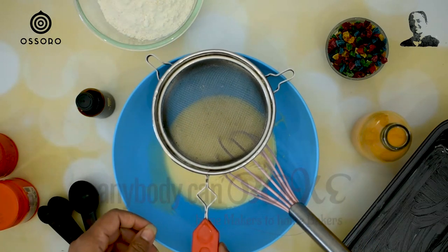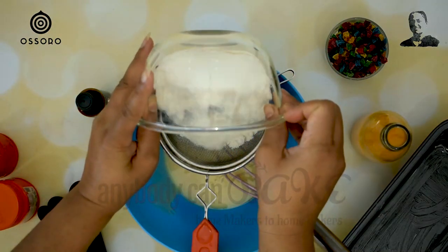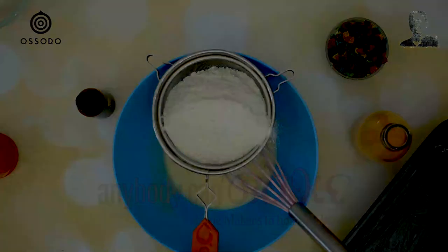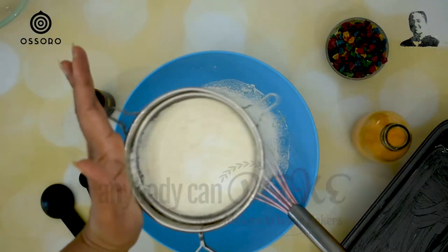Now we shall add the dry ingredients into the wet ingredients. With the help of a sifter, sift 150g all-purpose flour, half teaspoon baking powder, and half teaspoon baking soda directly into the bowl of wet ingredients.